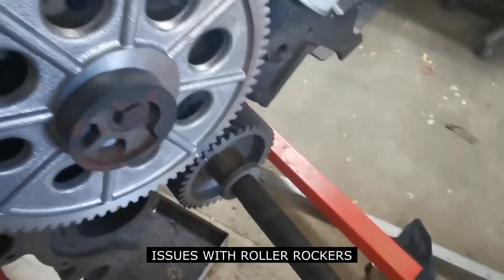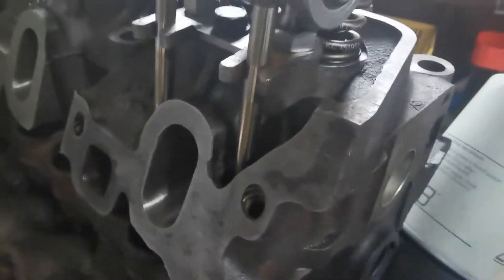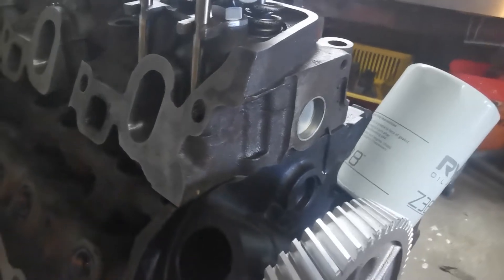If I rotate the cam around, there's no lift going on at all. I'll get it rocking — so intake, exhaust — and then come back down again, and we're sitting on the base circle now.